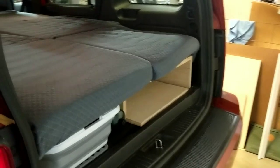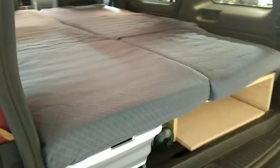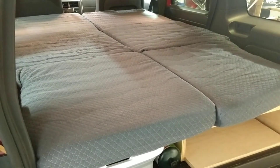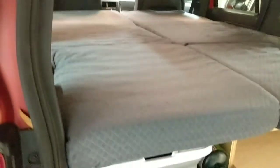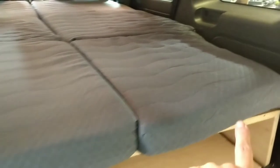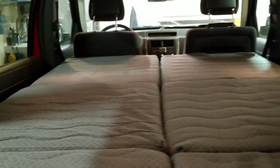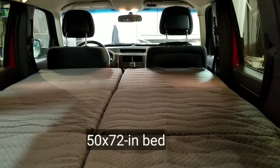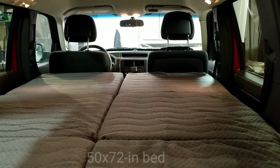Our two mattresses for the back of the Jeep arrived today. Unfolded and laid on the platform, they're 25 inches each — 50 inches total. Since the platform is only 41.5 inches across, we've stuffed a little bit down the sides and it holds fine. The rest opens up into the upper part of the platform, making a nice big 50-inch-wide bed for the back of our Jeep Liberty.